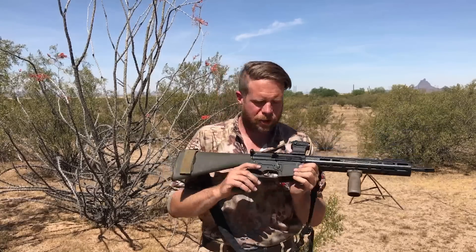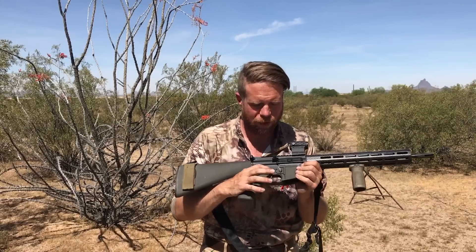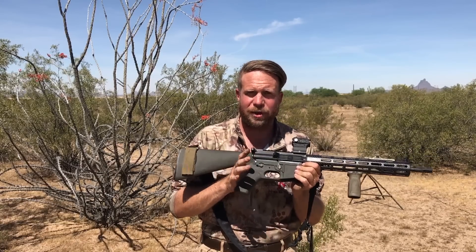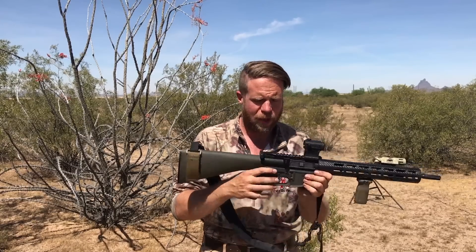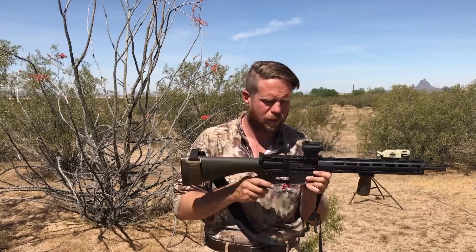We have mounted ours with a cross bolt and screw system with a little bit of blue Loctite, which I believe to be a really resilient way to keep your fire control group in your system. However, the production KE Arms trigger does not require this — you can use just fire control group pins and there will be little spring clips in the housing that hold those pins in place. Either way works; we just prefer the cross bolt system.